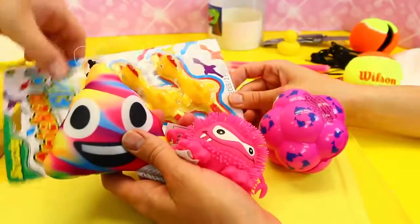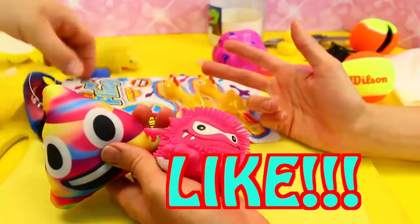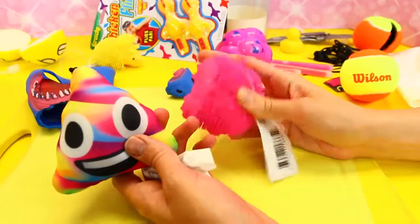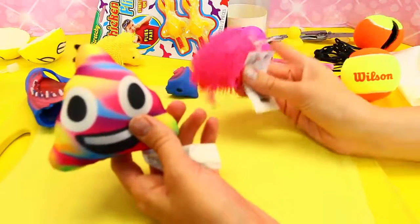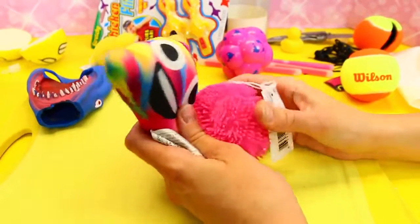I think the octopus — the Whiffer Sniffer was really cool too. And it was cool cutting the tennis ball, and everything really — all of it's good. Thanks for watching!